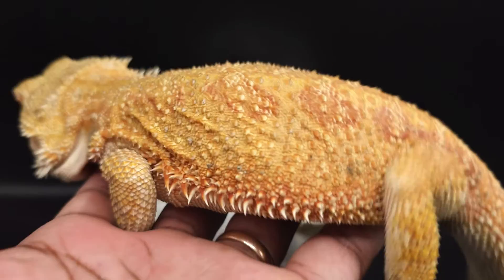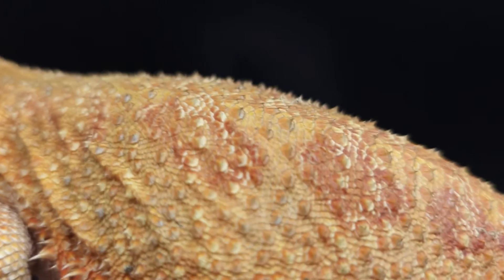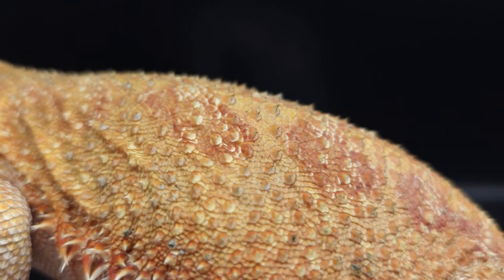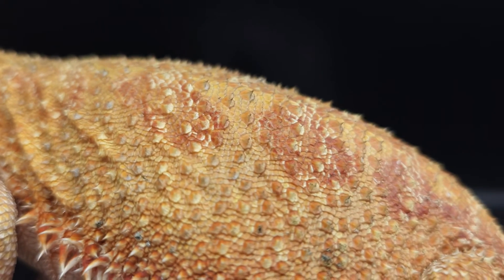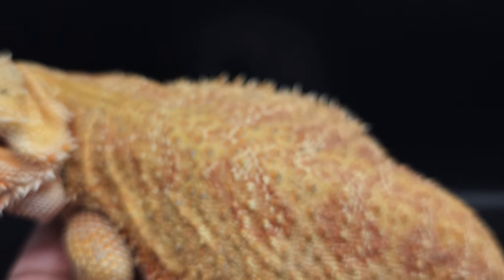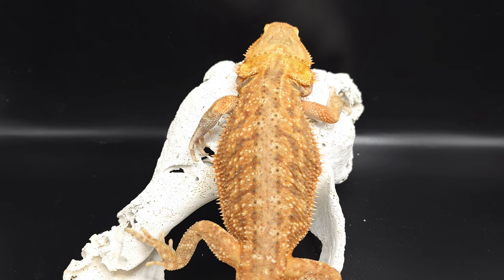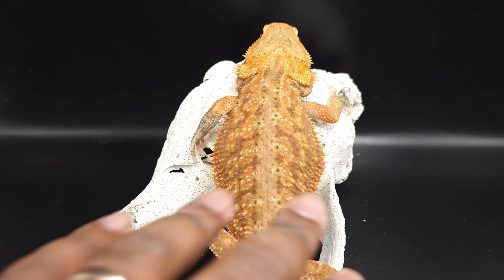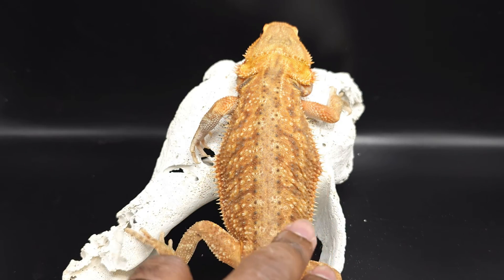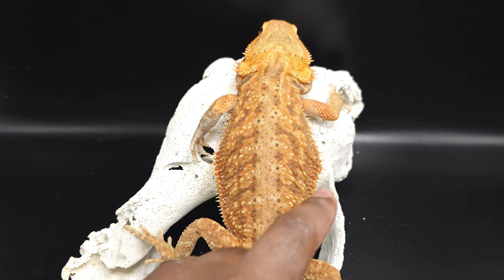You can see how the scales all go in one direction downward. So this is Apollo, and Apollo is a hypotrans dunner. The scales don't look much different from this view, but you can see a little bit of rounded pattern on the sides. All of this pattern is what comes from a dunner morph.